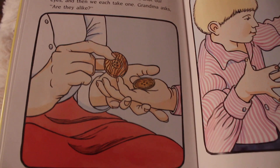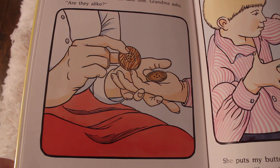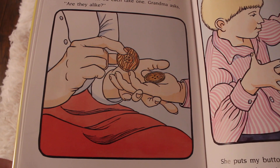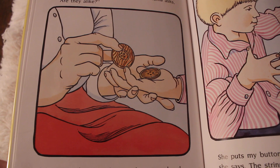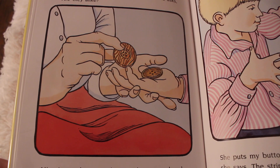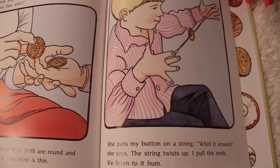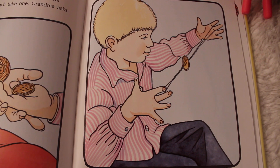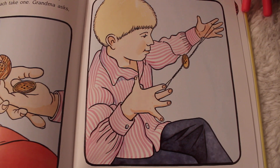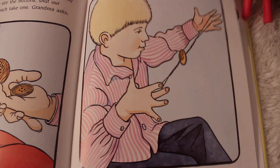'Sometimes when Grandma sorts with me, we play a special game. We stir the buttons, then we shut our eyes, and then we each take one. Grandma asks, are they alike? Mine is wooden, so is hers. Both are round and flat. But hers is thick, and mine is thin. She puts my button on a string. Whirl it around, she says. The string twists up. I pull the ends, and we listen to it hum.'